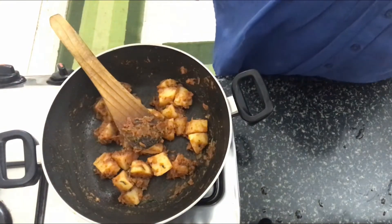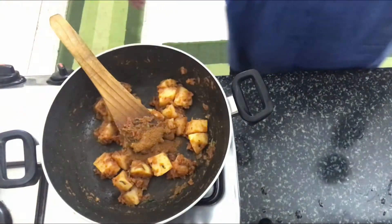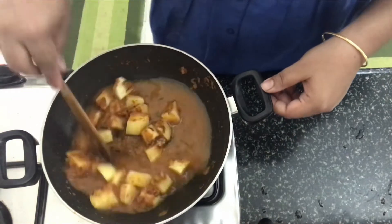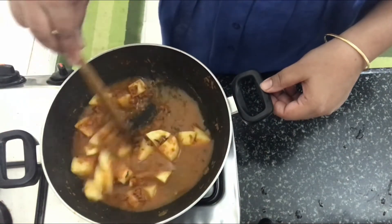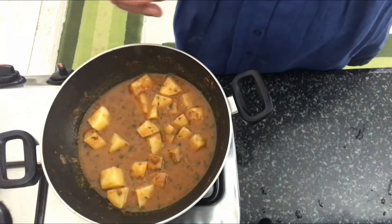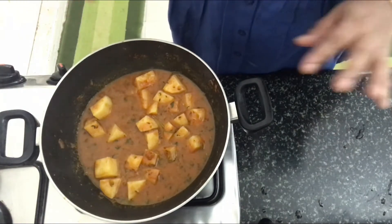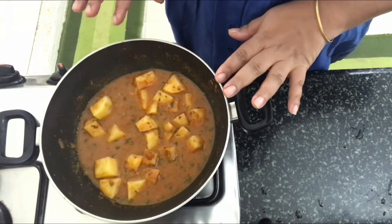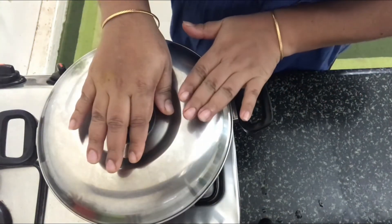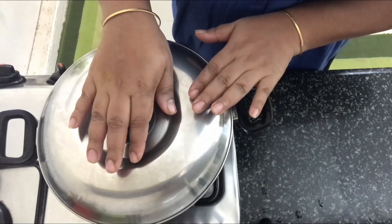Once sautéed, we'll add in the garam masala and half a cup of water, mix it well. We'll close the lid and let this cook for around five minutes until the potatoes are 90% done. I've closed the kadai and will let the potatoes cook on medium heat — that will take around five to six minutes.